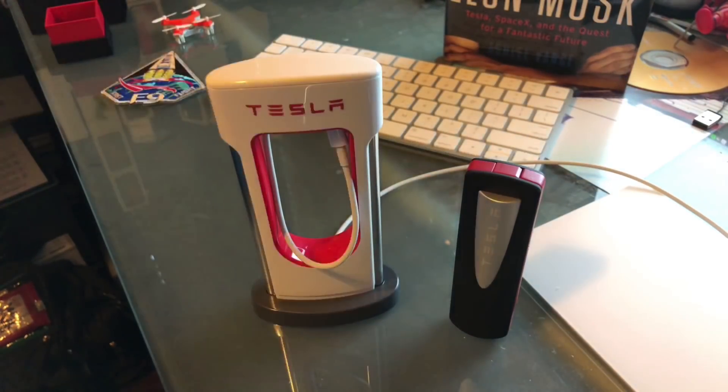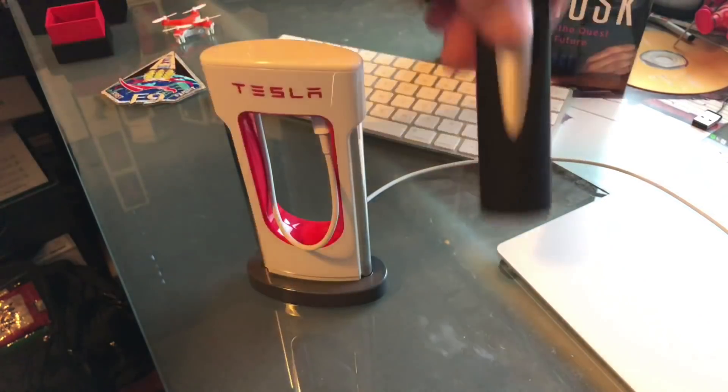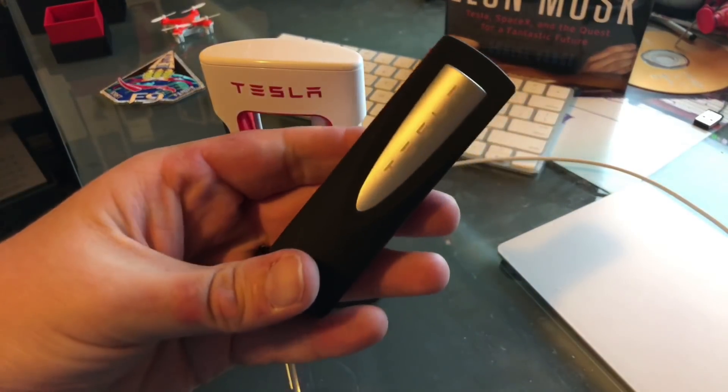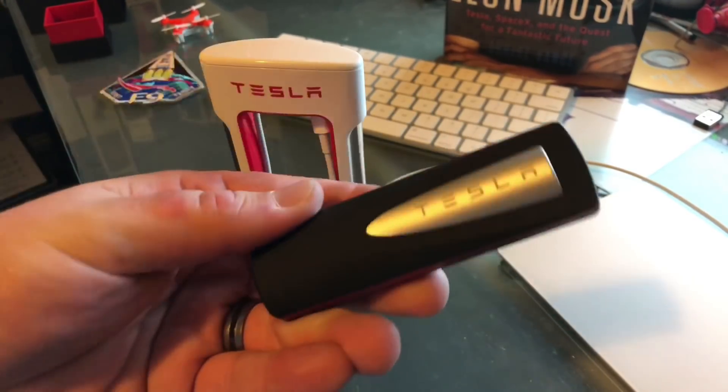Go check those out. They were sold out at the time this video was posted — they were sold out when I first saw them, then I went back and they weren't, so I jumped on them and got them here to show you guys. Pretty neat. I know this is going to be in my pocket or at least in my Tesla, so it's ready to go.